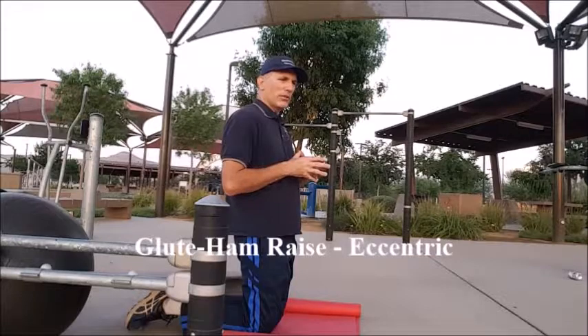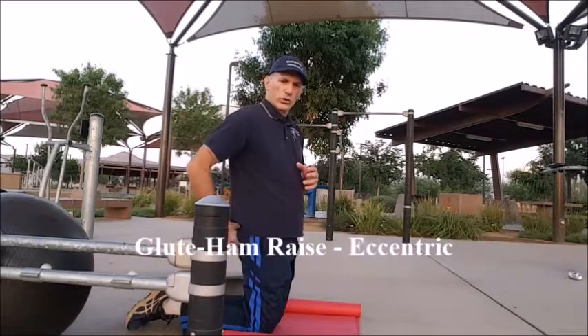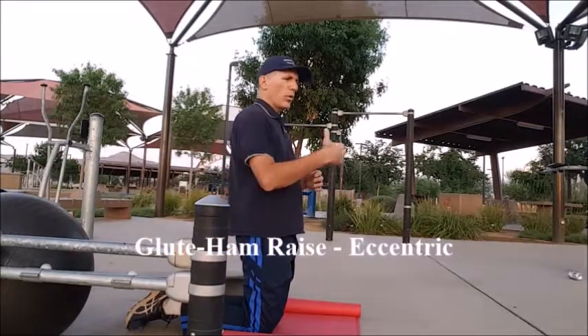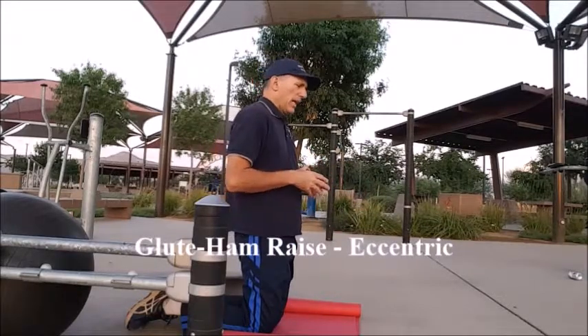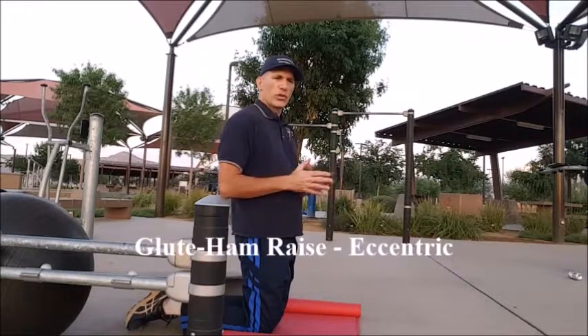The hamstrings do several different things. When they are contracted concentrically, they bring the heel towards the gluteal region, performing hip extension and knee flexion. They also control forward motion of the hip and the lower leg when working eccentrically. They also help to stabilize the knee joint and perform rotation of the thigh.